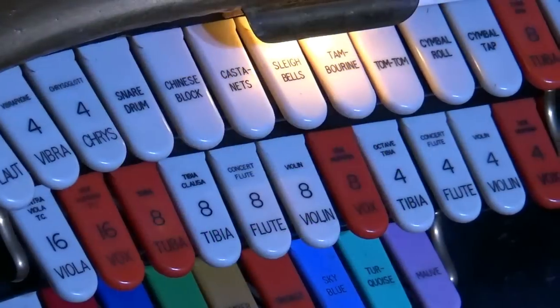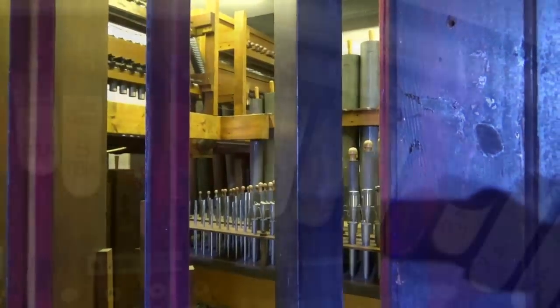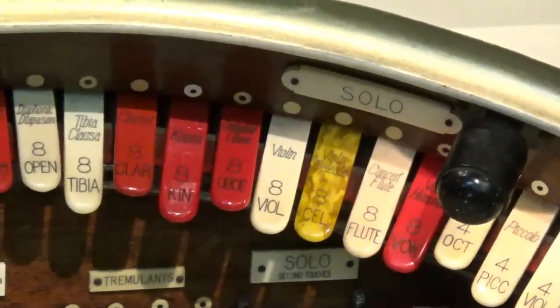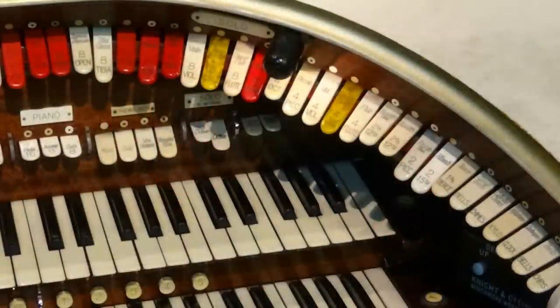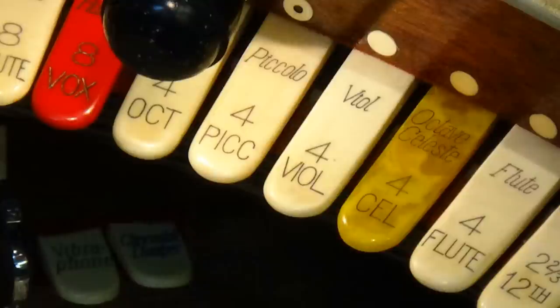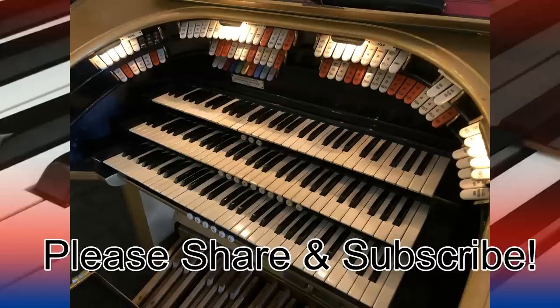Number nine: expect the unexpected. Broadly speaking, most cinema organs are in good condition. Some might be home installations and maybe not quite as sharp as instruments used regularly for concerts. Sometimes certain pipe ranks or items like the piano might be offline due to repair or restoration. You might encounter a stuck note or a pipe called a cipher. You might have an annoying fly buzzing around, people chatting or other background noises. Whatever happens on the day, I'm sure you'll absolutely enjoy your first theatre organ experience.